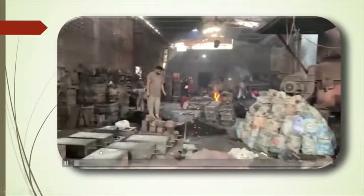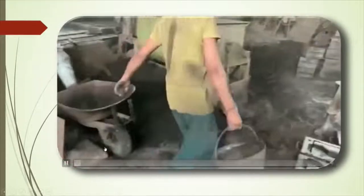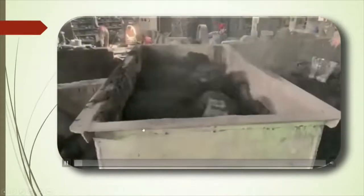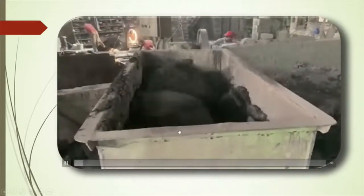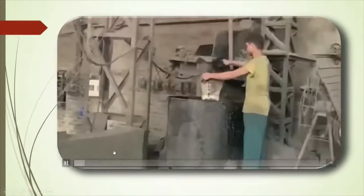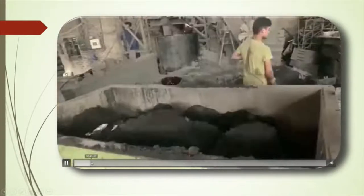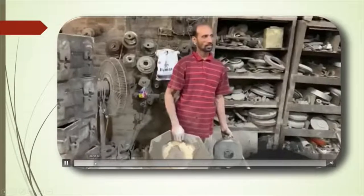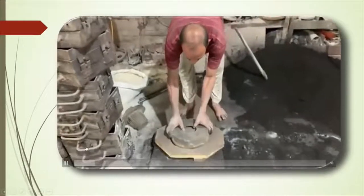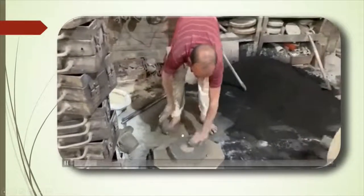Now I will show you a video of manufacturing the brake drum. This is the foundry in which brake drums are manufactured. This is the sand mixing machine. This is the pattern, and this man is making the mold.